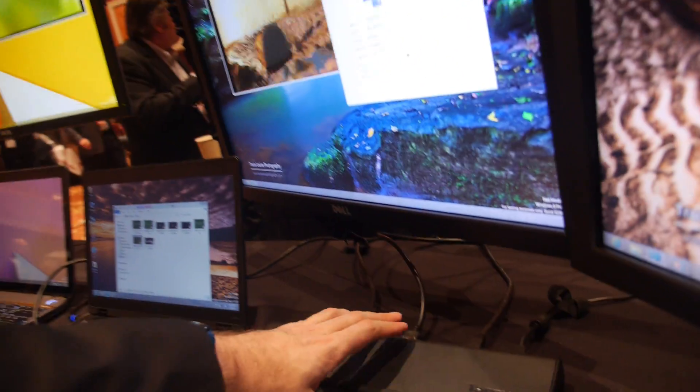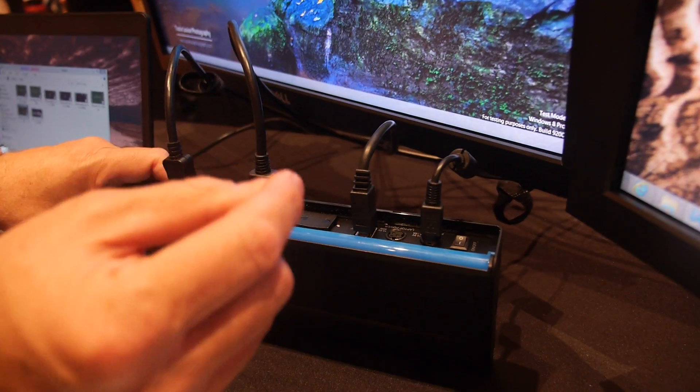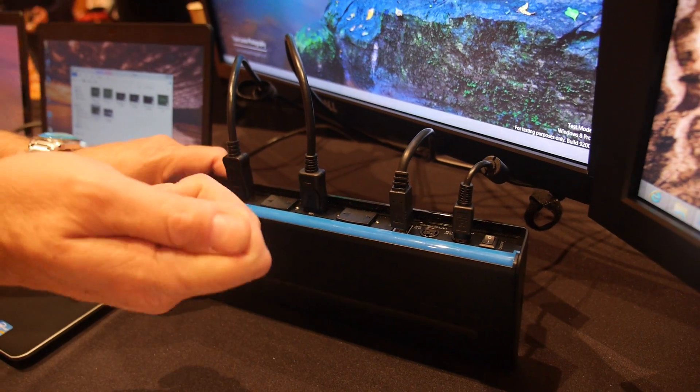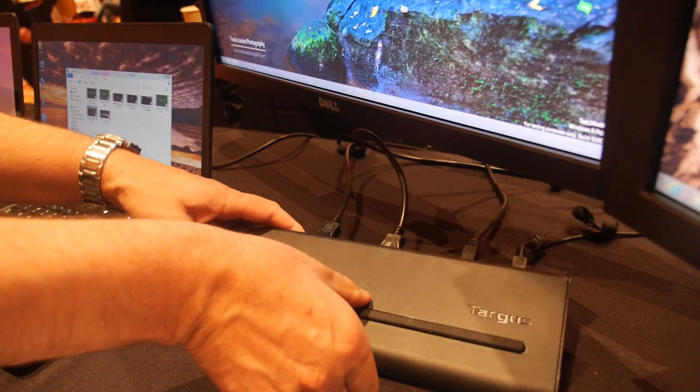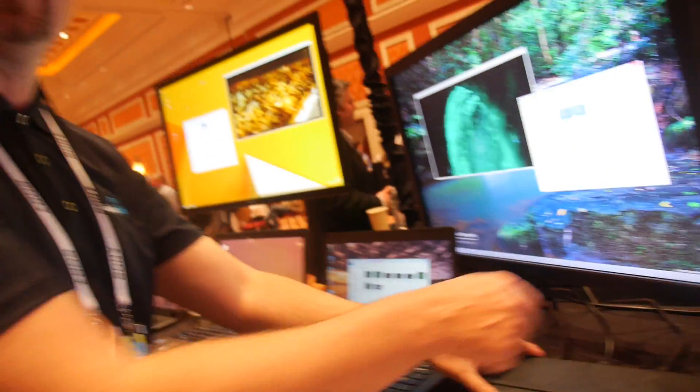It also has a cradle for tips for power supply to supply the laptop from the dock. The AC would come out of here with a cable, and then the tips would adapt to different models of laptops. The tips are stored in here. You can actually charge the laptop through there.